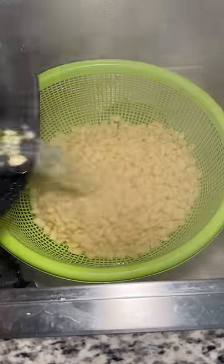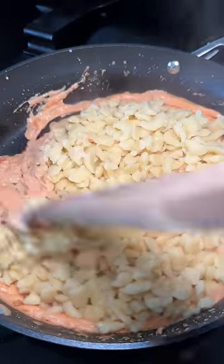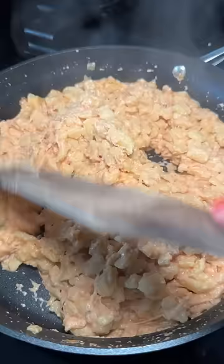Drained the spätzle and added it to the sauce. Gave it a good mix, and mozzarella might not have been the best cheese for this, but it's all I had in the fridge.